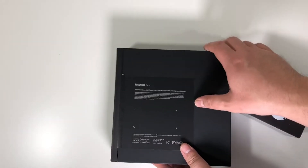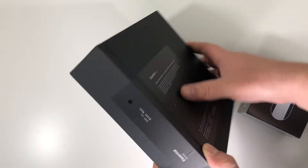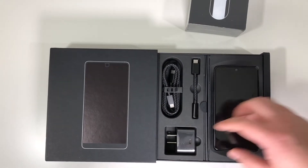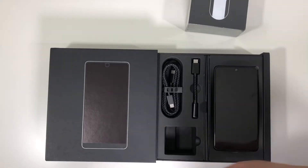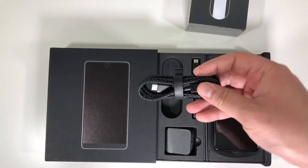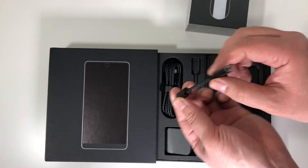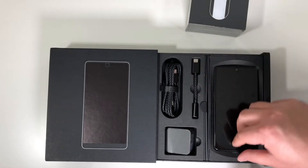On the back here you have the pull tab — always fun — and then from there we should be able to slide this out, and that is a nice experience. Here is the USB-C charging brick, here is a really nice braided cable for the USB-C connector, and of course the dongle — because the Essential Phone, like most phones in 2017, doesn't have a headphone jack.